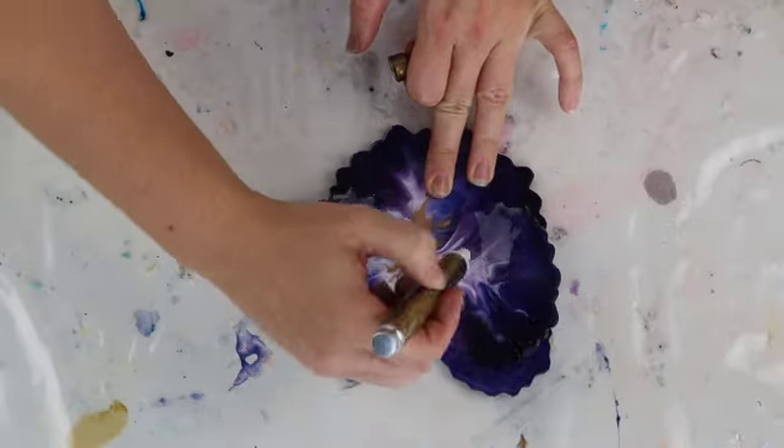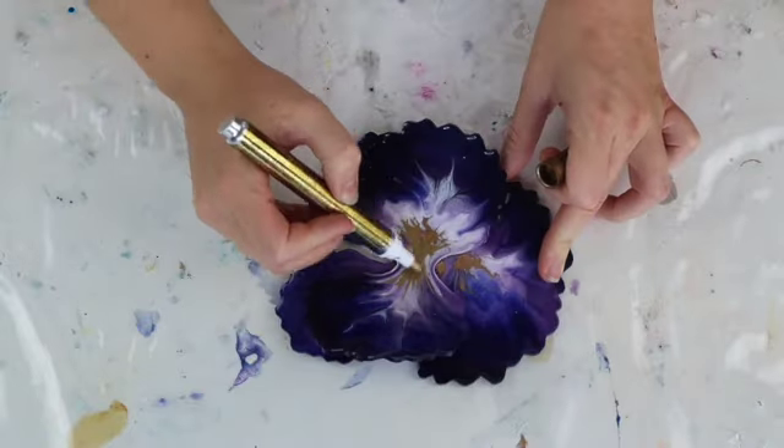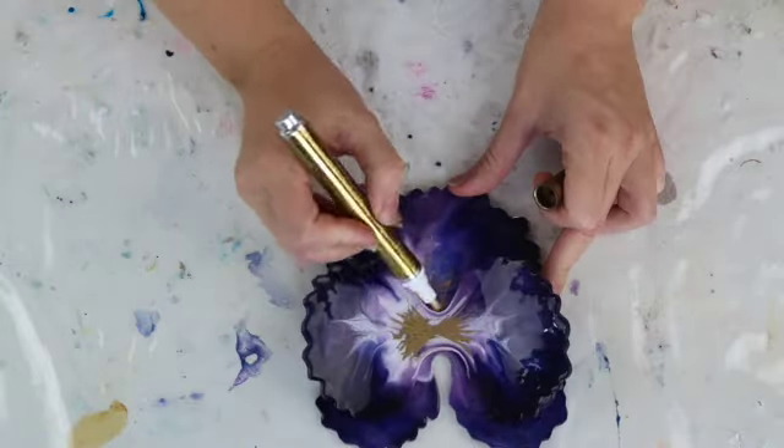Once the resin had set, I just used this 24 karat gold pen from Krylon to add a little bit more gold detail into the centre.